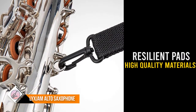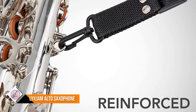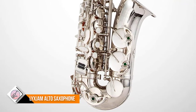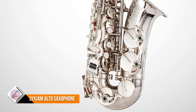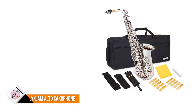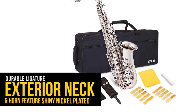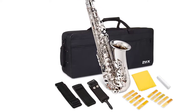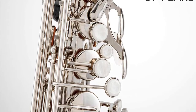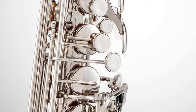High-quality materials, resilient pads and premier design deliver rich, smooth tonality, consistent E-flat pitch, and louder sound projection. Exterior neck and horn feature shiny nickel-plated, faux mother-of-pearl key inlays, non-slip palm key risers, durable ligature and more. Maintenance bundle includes pad saver swab for whisking away moisture and soft cloth for exterior polishing. Plush-lined travel bag with convertible nylon strap lets you carry four ways while keeping the sax safe and secure.